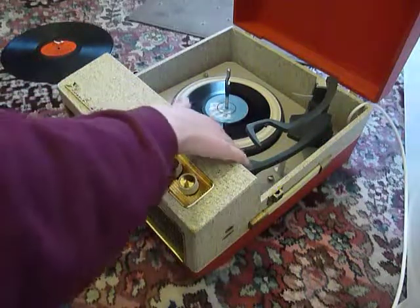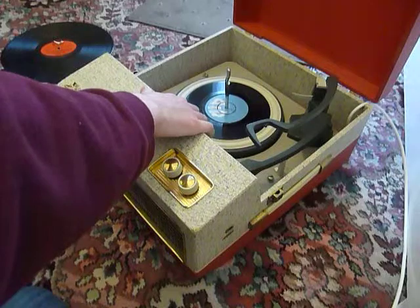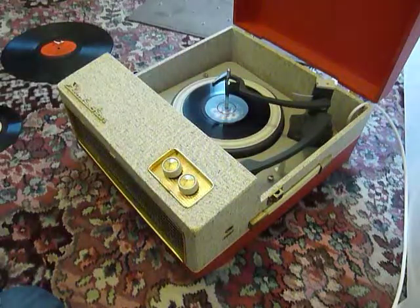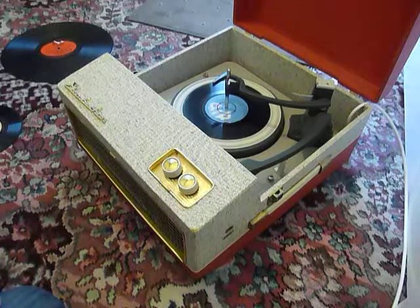You can then put the arm onto the record yourself. Once the arm is on the record and it's playing, carefully lower the stack arm down so that it knows to switch off automatically at the end of the record.